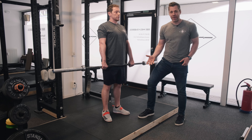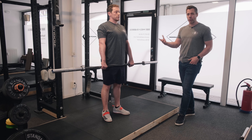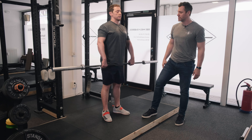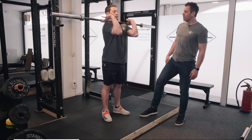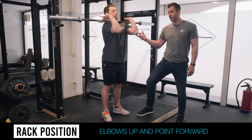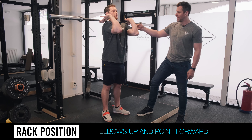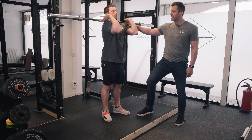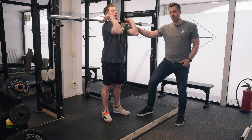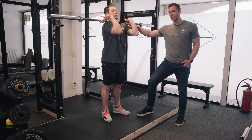Now I'm going to have Fran learn how to rack the barbell on his shoulders. I just want him to go ahead and put the bar up on his shoulders any way he wants. Let the fingers go, and what you'll notice is that Fran's elbows will be up and pointed forward. This is going to contract the muscle belly of his delt and give that bar something to rest on. The bar is not going to be hitting the clavicle or the throat — it's going to sit on the muscle belly of his delt.